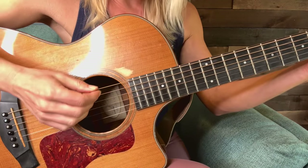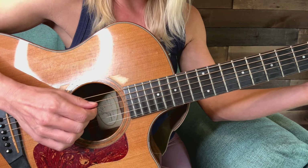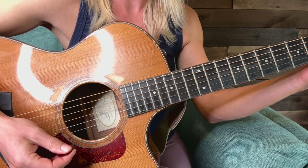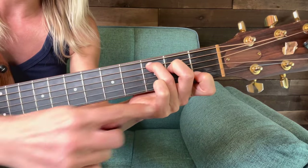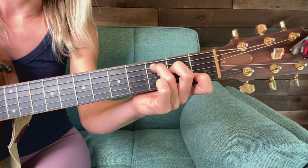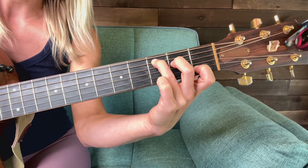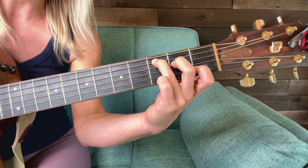The right hand will play from the fifth string down. Make sure all of the strings are coming out. If you hear a muted sound and your first string is muted, that means you need to adjust something. In the C chord, your first finger is most likely blocking that first string. So adjust accordingly and get that first finger off the first string.